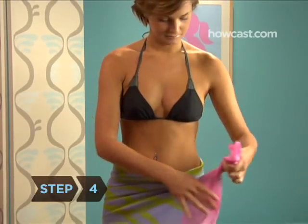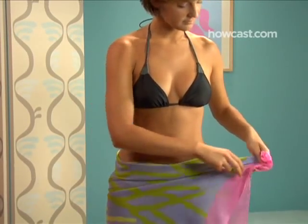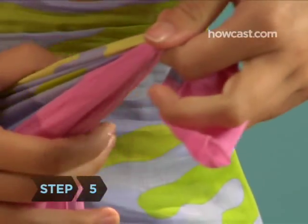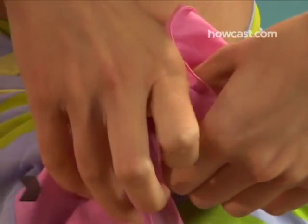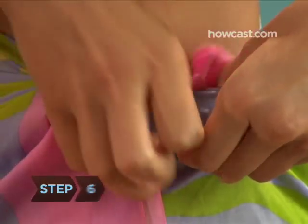Step 4: Cross the free end across your stomach to the other hip. Step 5: Gather the free end into neat folds. Step 6: Tuck into your swimsuit's waistband.